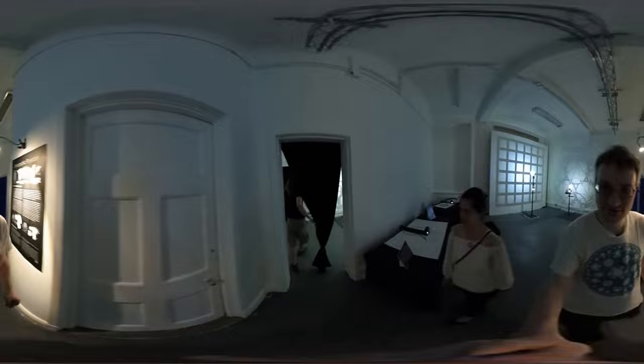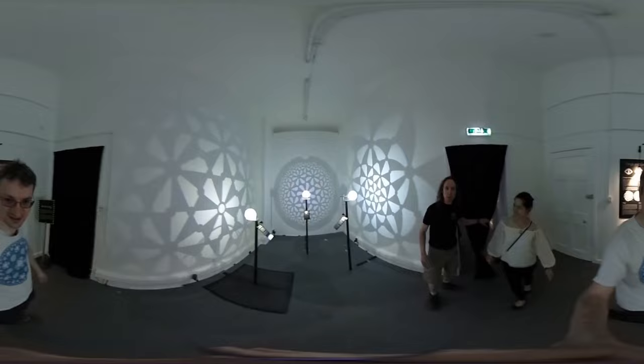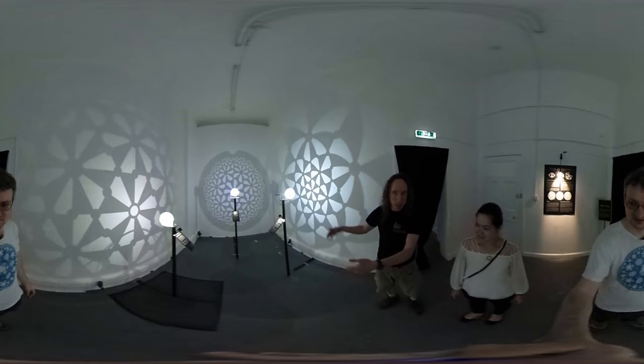Room two. What is this room called, Saul? This is the House of Tiles. We just left the map room and now we're in the House of Tiles — you can see it's called that because all the walls are covered with tilings.